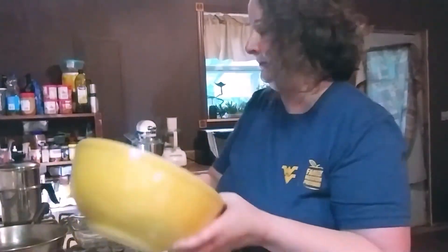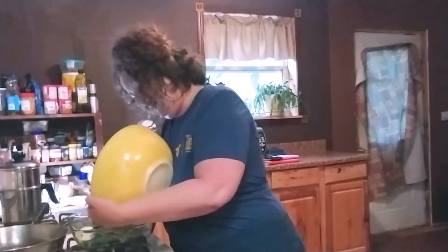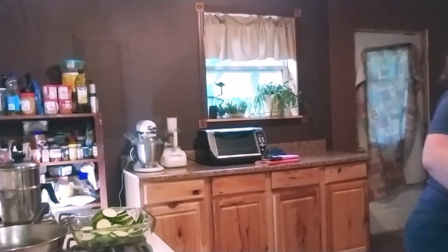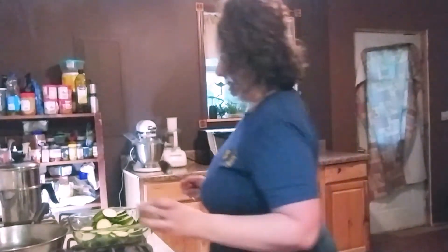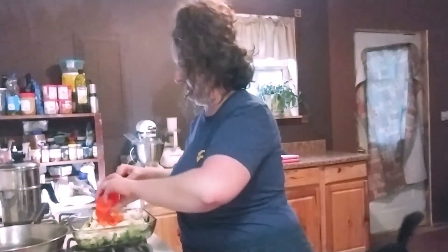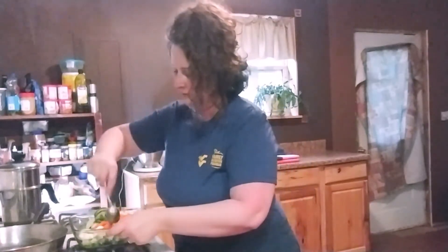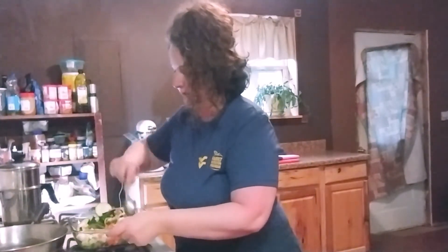Now that we've got all our vegetables ready to go, we're going to start adding things to our baking dish. We'll start with our sliced zucchini, then add our broccoli. You can stir as you go if you like. Next goes the cauliflower and chopped carrots. Once you get your veggies in there, go ahead and set that to the side.